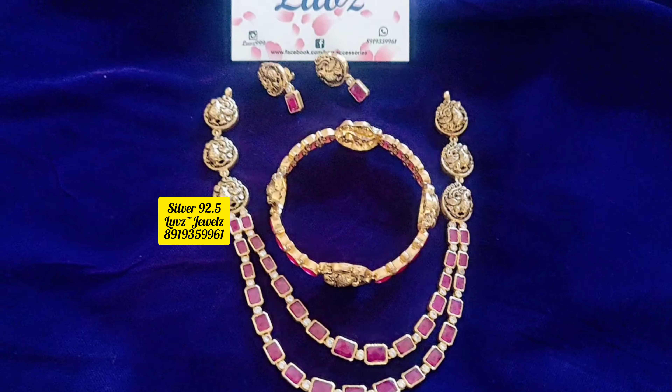So please purchase this. If you are comfortable, take a combo, or else it is available as a single set. For further details, please ping me on WhatsApp. We have very limited stock in this combination.